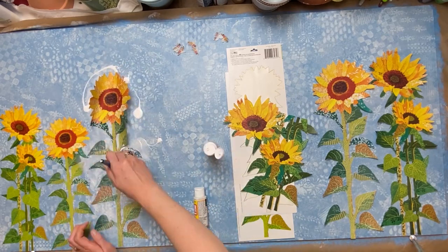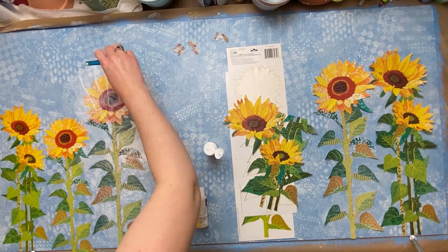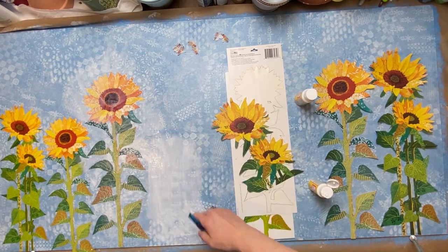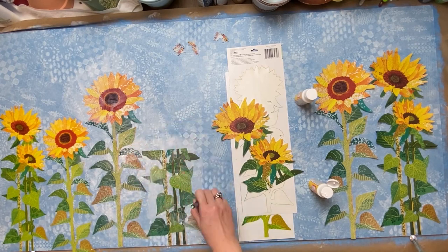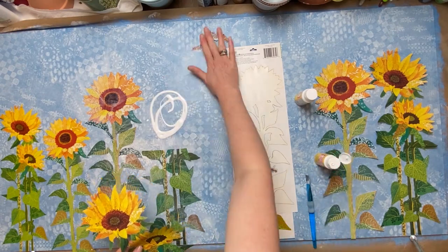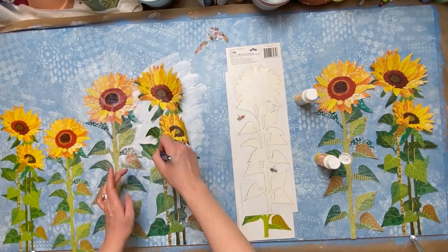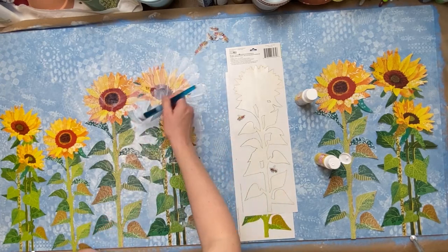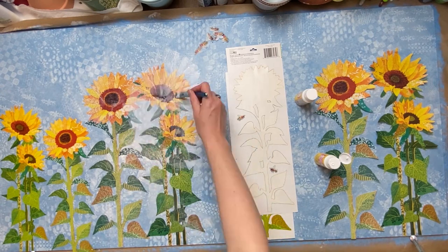I wasn't really going for perfection — it won't be looked at really close up — so I did end up with a little bit of wrinkles but nothing too bad. If you're doing a smaller one or worried about perfection, there are better techniques. I've seen some neat ones where they actually let the Mod Podge dry and then iron on the image — there are lots of great videos for that.